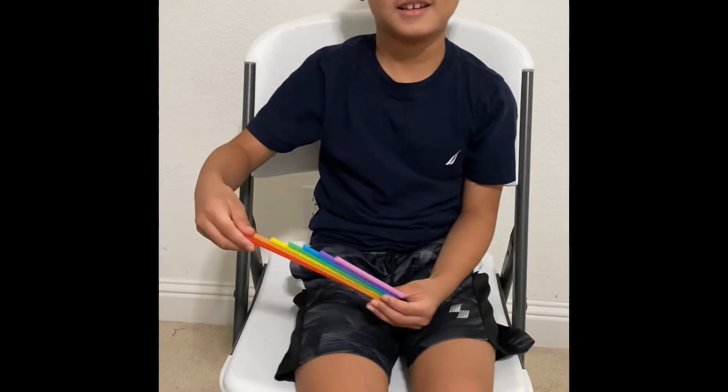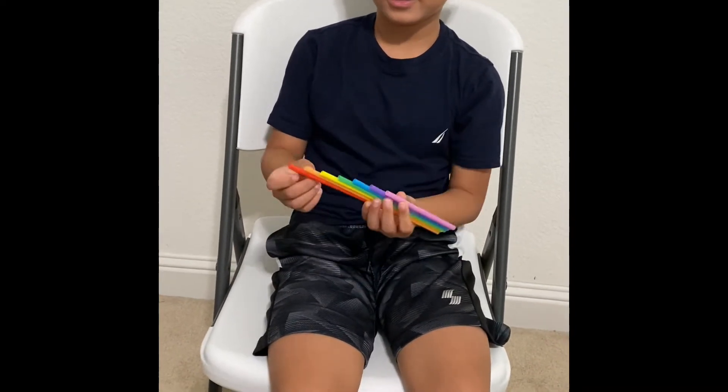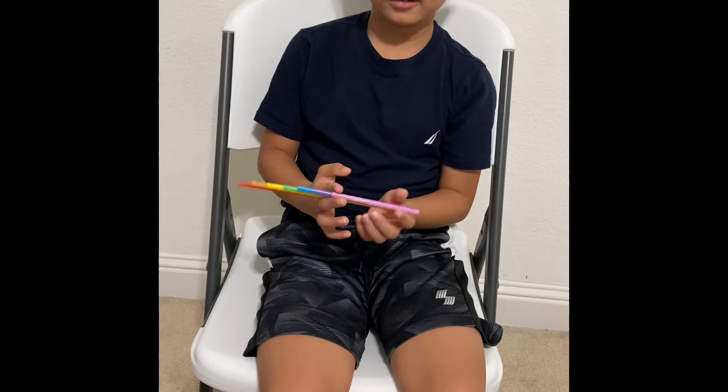This is a flute. We made it from straws. We cut them to shortest and to longest.